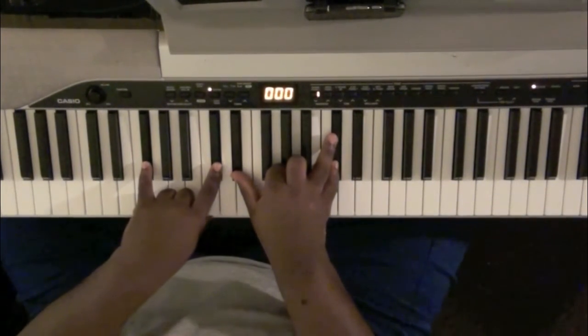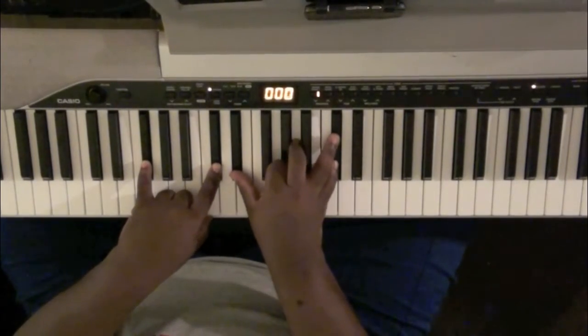It's really a B-7 — you'll find out later why. E-flat, A, and D-flat.